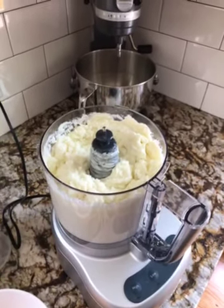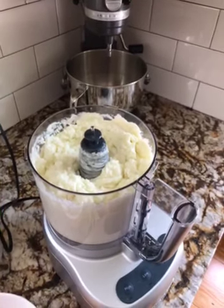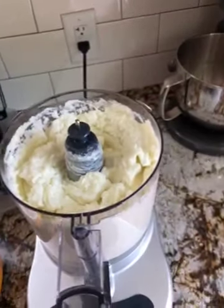For three heads you want to put in a good quart of oil, maybe even a little bit more. When you're near the end like this, you can add some salt or other seasonings that you might want.